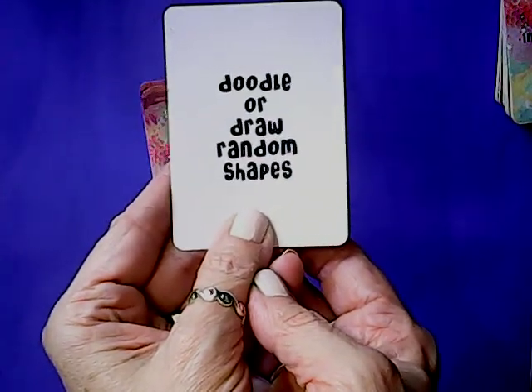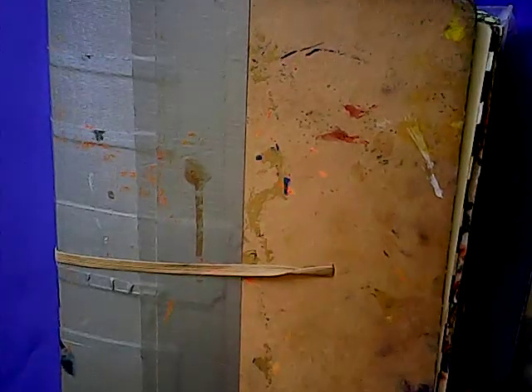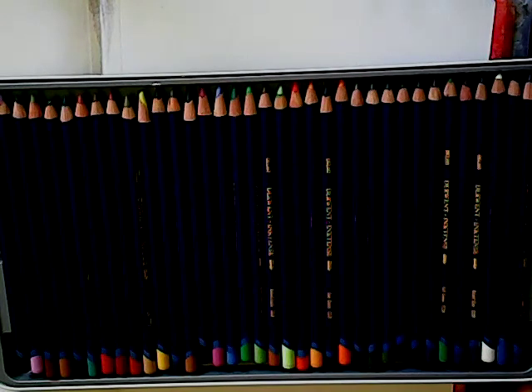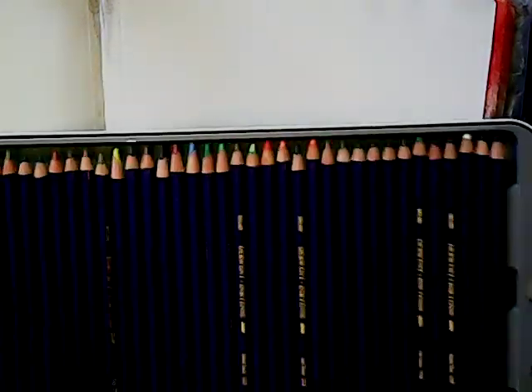First prompt: doodle or draw random shapes. Let me grab my journal and something to doodle with. As per usual, I have my Delusions journal by Ranger. I've already prepped a page with some Liquitex white gesso just to prime it, with some old wax paper behind it. I decided to use my Derwent Inktense pencils because these are permanent when they're activated. I'm just going to sketch and draw random shapes.